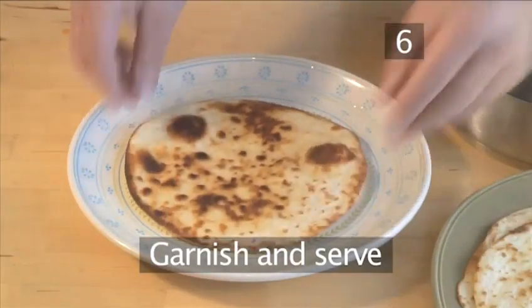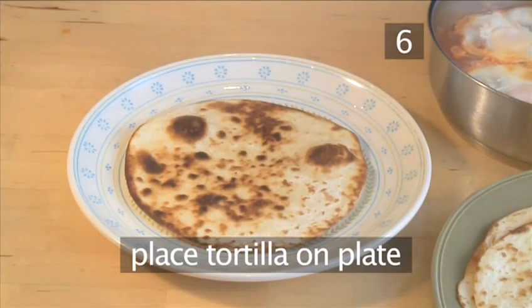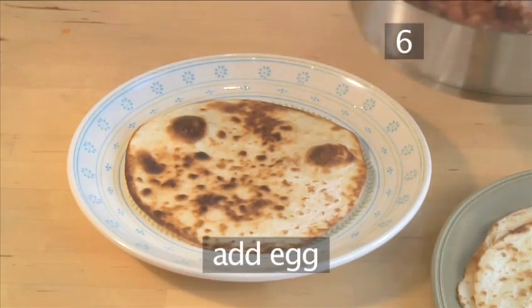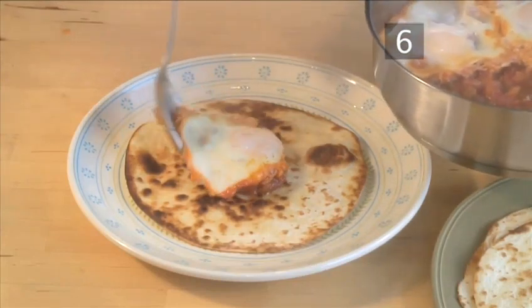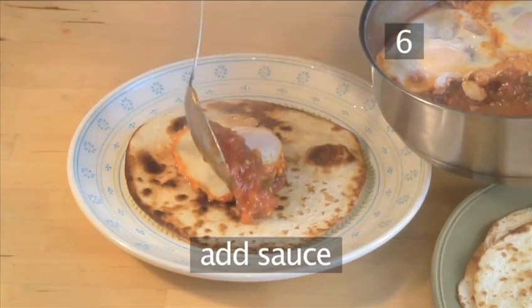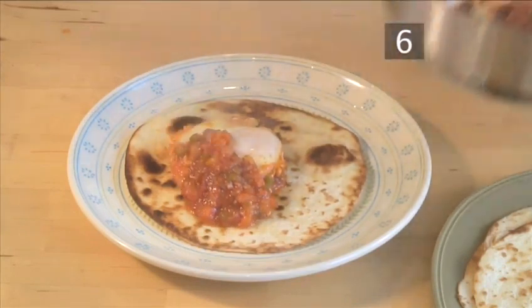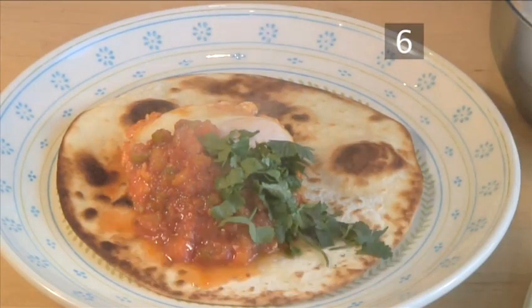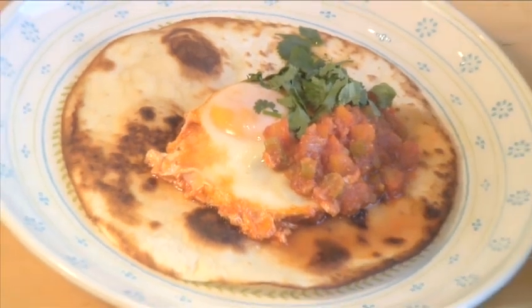Garnish and serve. Put a tortilla onto a serving plate and place an egg into the center. Spoon some of the sauce around the egg, sprinkle over some coriander and serve. And that's how to make huevos rancheros.